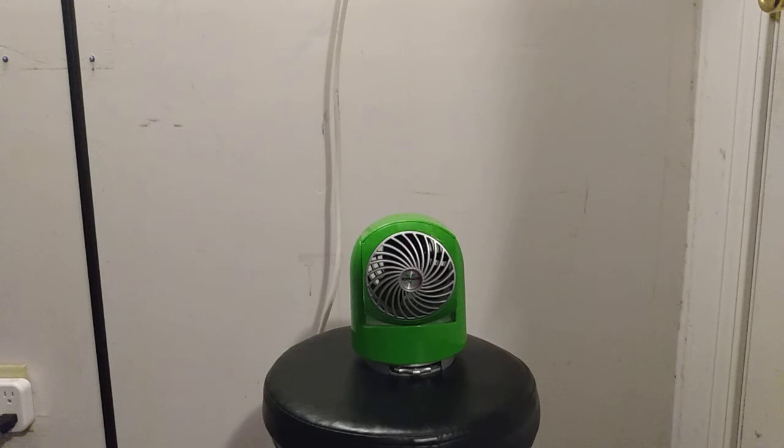Yeah, I think I might use this a couple of times and give it to Diana. I don't know, I'm thinking about it. It's a little too new for my taste, but for how much it costs brand new, I think I might consider it.